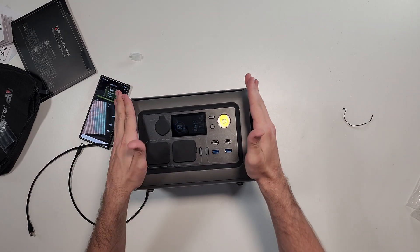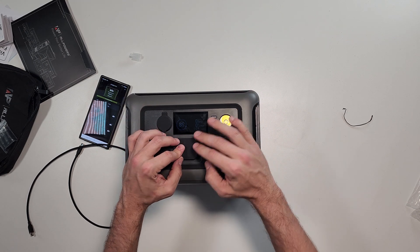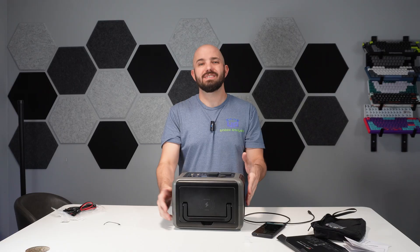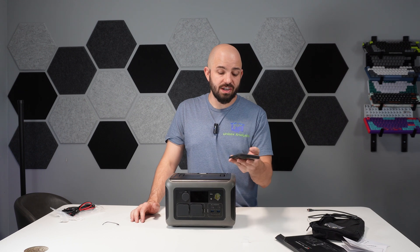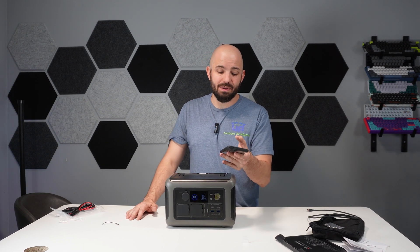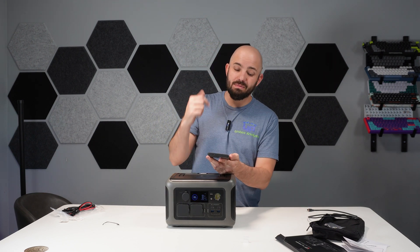I'd really like to check out some of AllPowers' other units. Fit and finish of this — quality-wise, rubber covers, gaskets, 12-volt, just the overall setup — I like it a lot. I really like that it has the app function, the wireless charging, the quick switch for the light. I know it's simple, but I like it. Plus, if you have the DC side hooked up to a light, you can do the same thing with that as well.